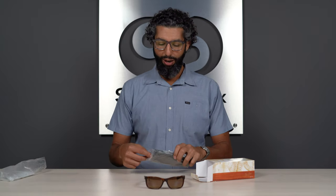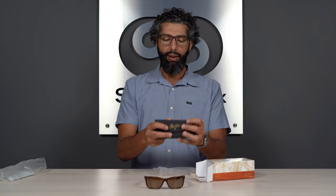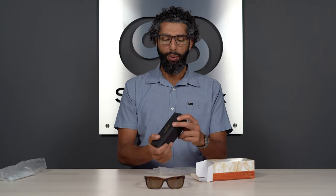If you ever need anything warrantied or replaced on non-prescription glasses, you can contact Maui Jim directly. If you do get them in prescription — and yes, these are available in prescription — contact the place you got them from, like SportRx. You also get a really nice hard case. This case is kind of unique — it folds flat, so it's really easy to travel with. When you need to put the glasses in, it opens up and triangulates and has this little magnet, and it kind of protects the glasses. It does a really good job for everyday use and it's really convenient and lightweight.